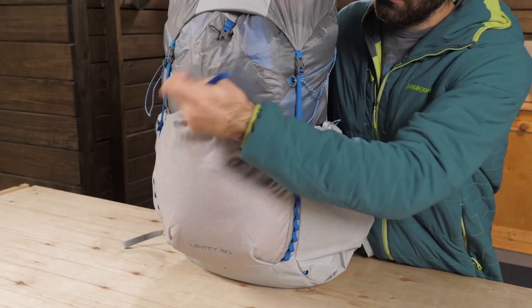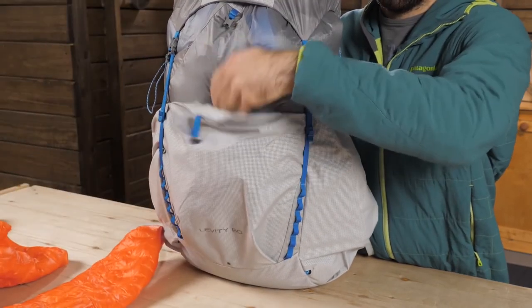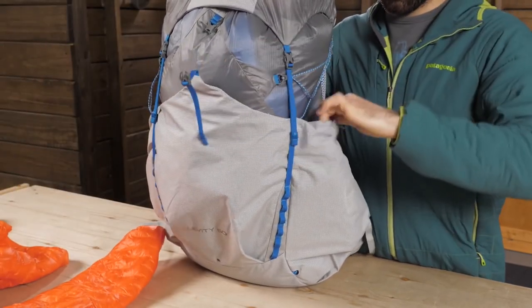The Osprey Levity 60 Men's Backpack is next-level technology applied to backpack engineering, offering you the lightest loads you ever imagined.